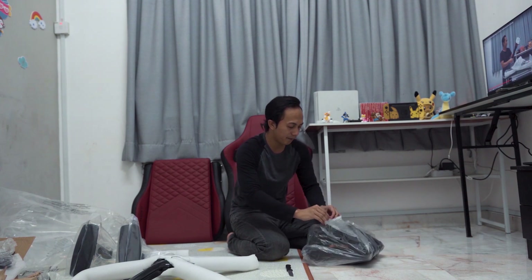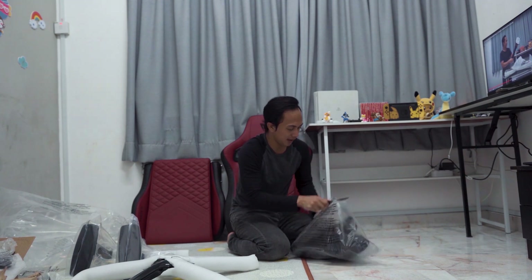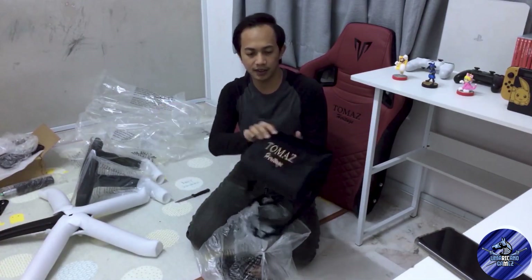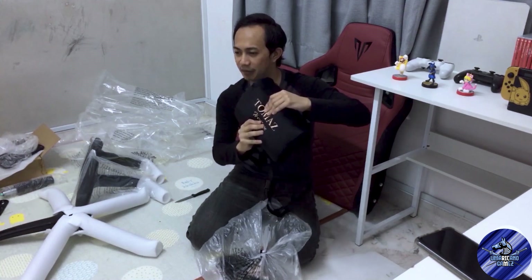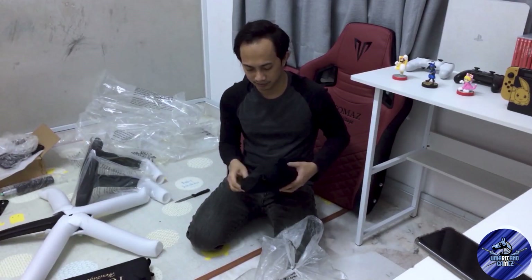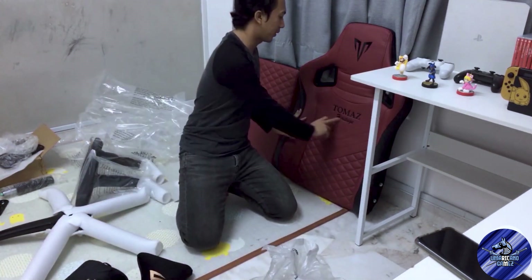Okay guys, sekarang kita nak tengok pillow dia pula. Pula je ni kan. Okay, ni pillow dia. Aku rasa ni dia punya waist pillow kot. Nampak macam waist pillow dia. Kalau tekan memang selesa lah, memang dia lembut. Tapi bila korang tekan dia dah naik balik kan. Okay yang ni neck pillow dia. Dia ada logo dia lah. Lepas tu kat waist pillow ni ada tulis Thomas Heritage.